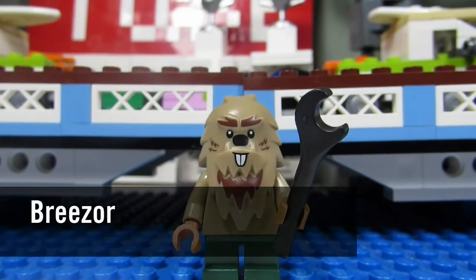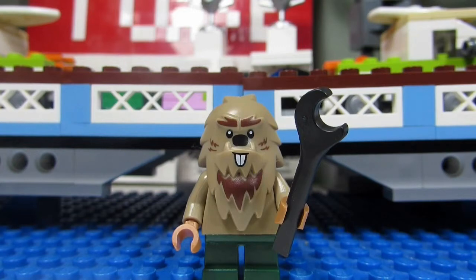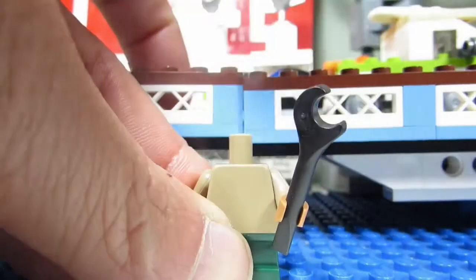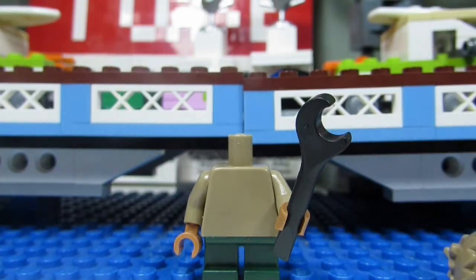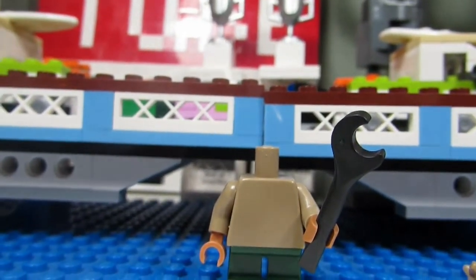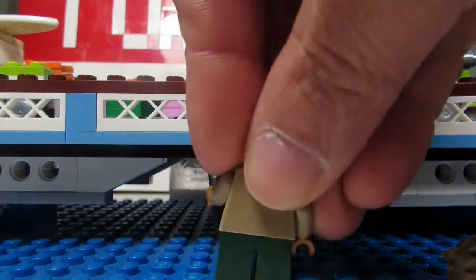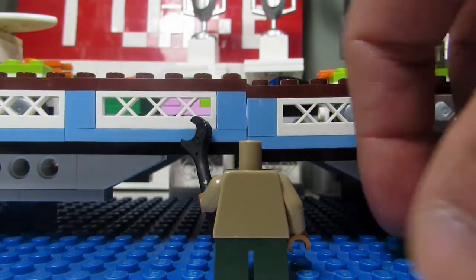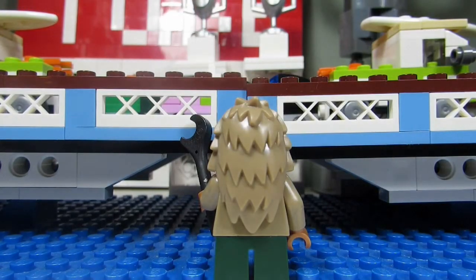Next up we have Breezor, who looks like a woodchuck — I'm not even sure what animal that is. We have the buck teeth and a spanner wrench. Must be a mechanic. This is just one mold — there's no separate head piece, it's just a molded piece. We have small little legs and a plain torso for Breezor. Kind of bushy on the back.